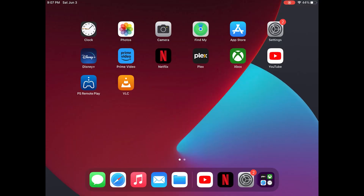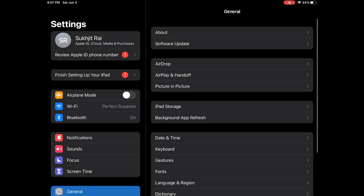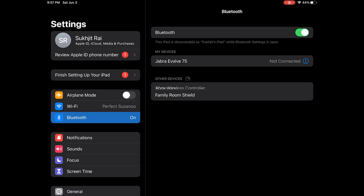Now walk over to your iPhone or iPad. I'm demonstrating on an iPad but the steps are relatively the same on an iPhone. Open the main system Settings menu, then go to the Bluetooth option — make sure Bluetooth is turned on. Under 'Other Devices' you'll see 'Xbox Wireless Controller'; tap on it, select Pair, and you're done. It is now connected to your Apple device.